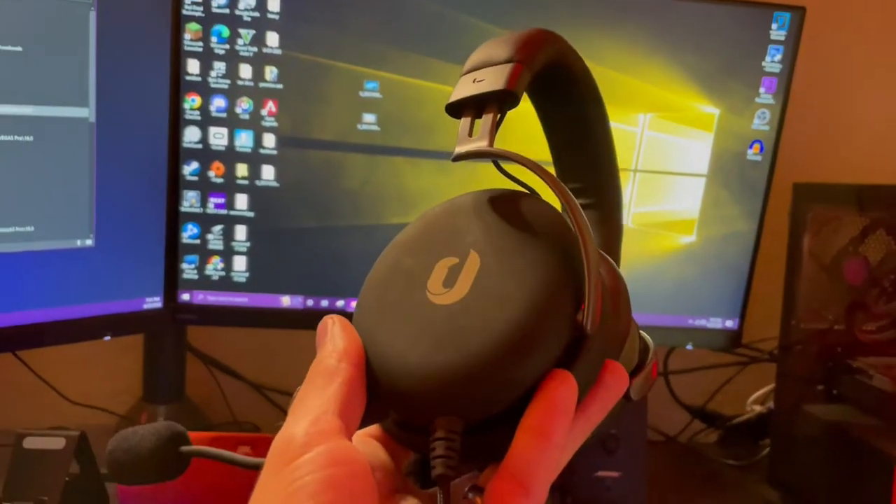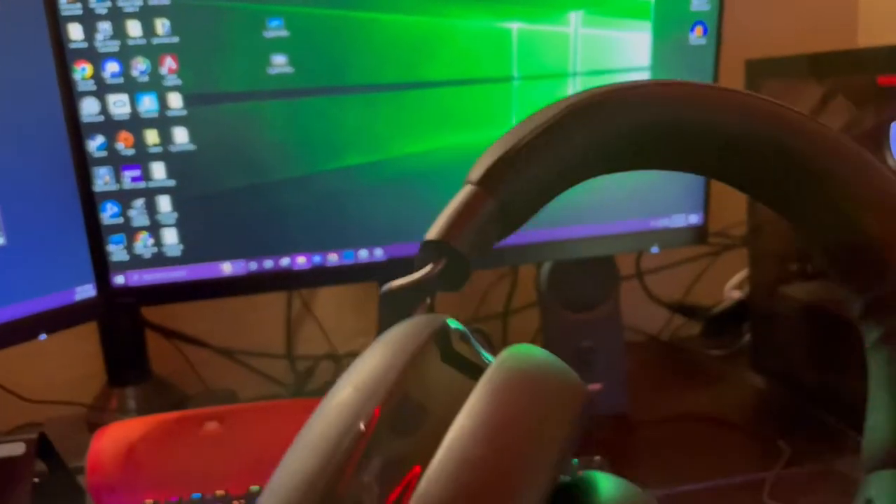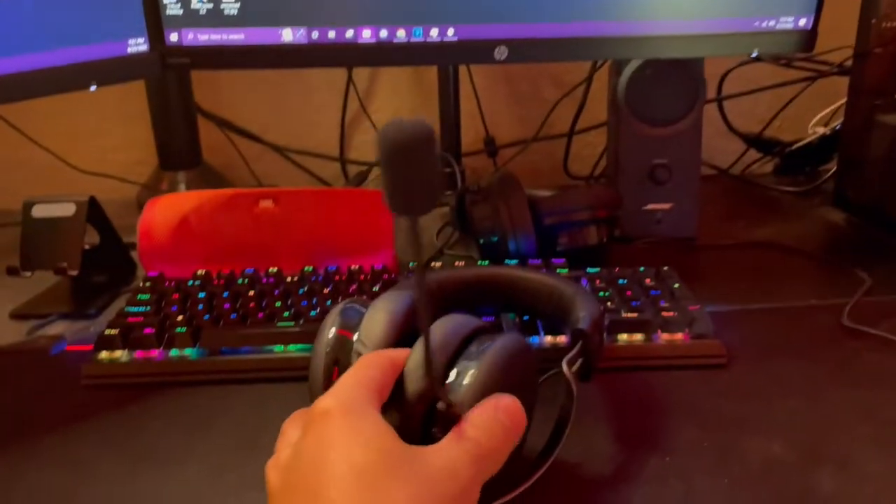If you guys need to use the mic — and we will have a sound test with this in a minute — just plug it straight in. Once it's in, it seals up pretty well there, and now you've got a gaming headset. I need to plug this into my PC to give you a sound test. Here's a quick test — this is without the pop filter. Now let's put the pop filter back on and hopefully you guys can get a nice little sample from this audio clip.